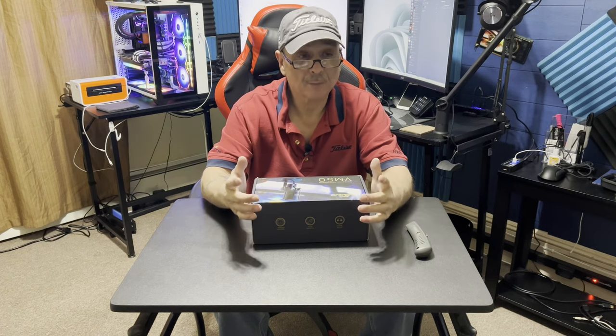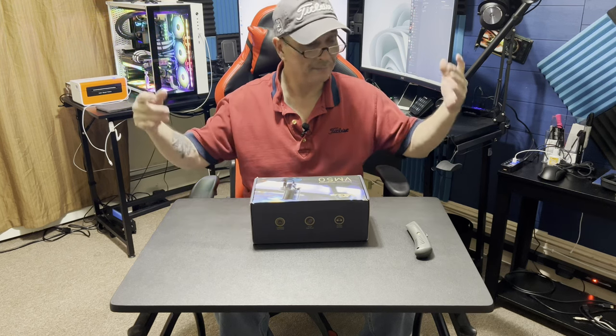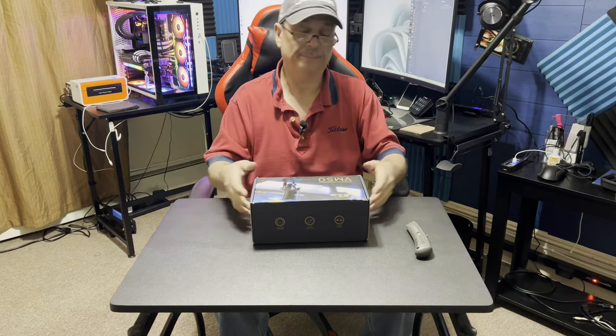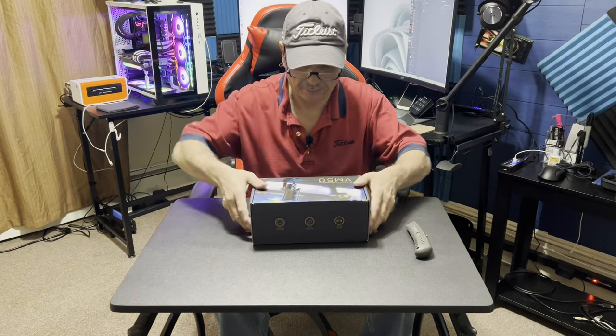Hey everyone, here we are back again with another video. It's a fine Saturday morning — well, actually it's kind of raining out, but it's Saturday morning, no work. Take it as a good thing.